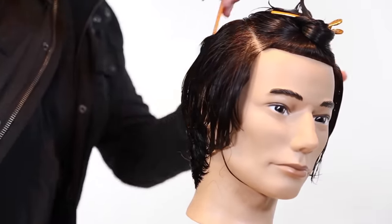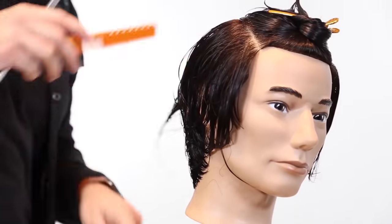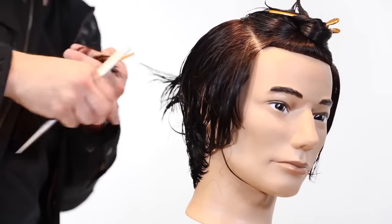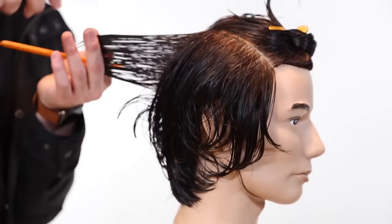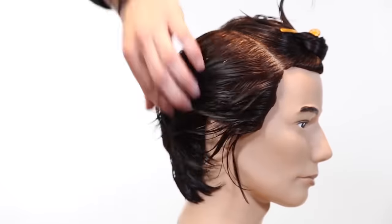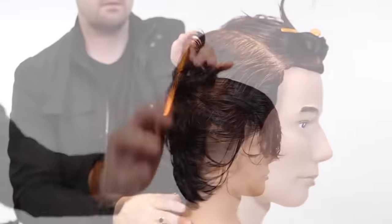A lot of people get caught up with the fact that if they started with a scissor, they have to finish with a scissor. You don't have to do that — you have many tools to do the job, and there are different ways of going about different things. The razor is going to create a completely different look than the scissor, and they go well together.